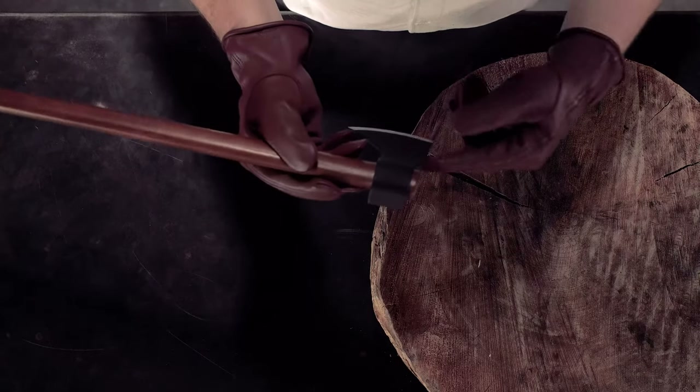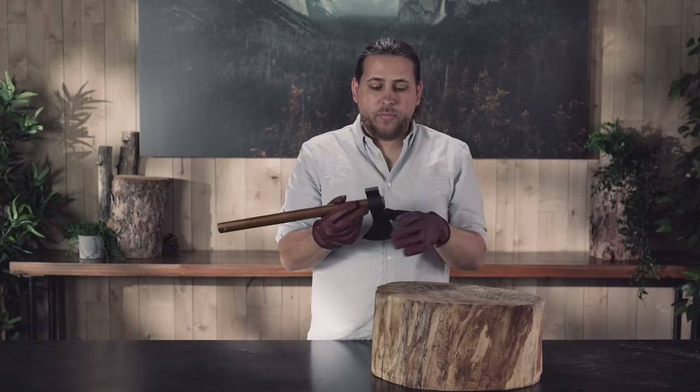I notice that the head has slid down on the handle a little bit and when I try to wiggle it, it's nice and solid. This means that the head has been set.